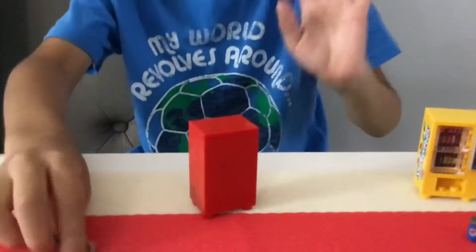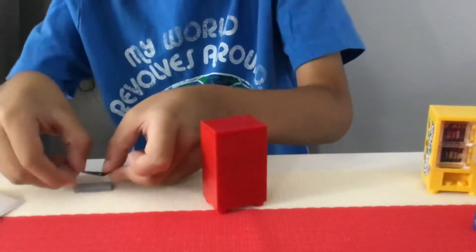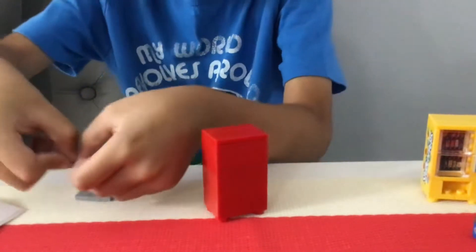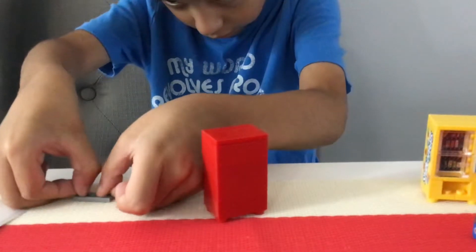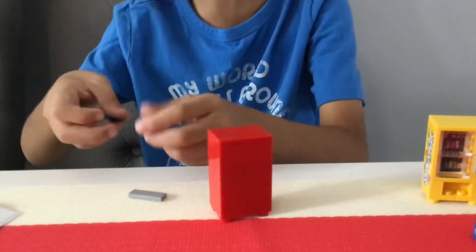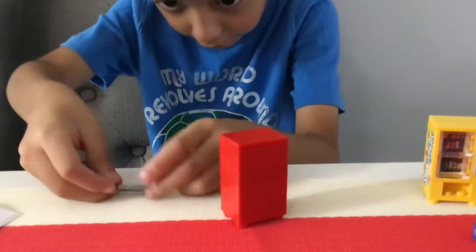We're almost done — just the rest of the stickers again. Is this gonna take me 20 minutes? And I heard my dad was interrupting my videos. It's really hard to put some more stickers on.